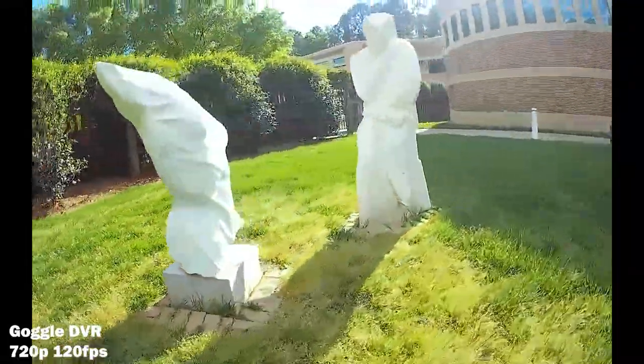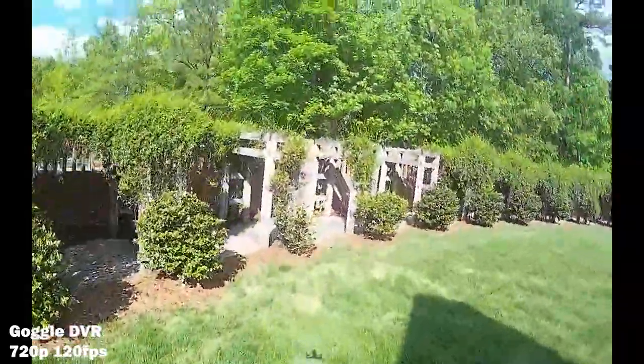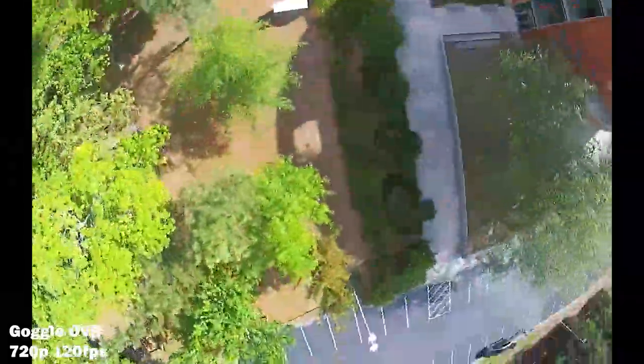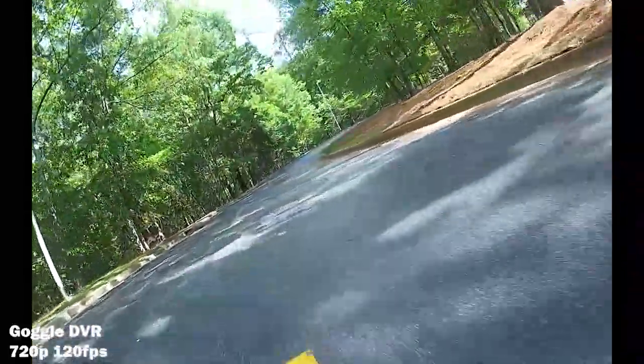You will definitely start feeling latency kick up when you push range or try to transmit through a building or a lot of trees. The video transmission will begin struggling and you may notice the increased latency before you even see the video degrade. Luckily, a red strip will pop up on the edges of your FPV screen to warn you that your transmission health is low.